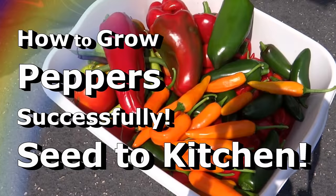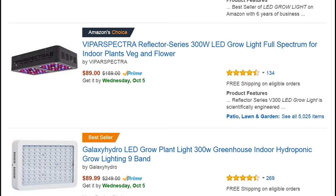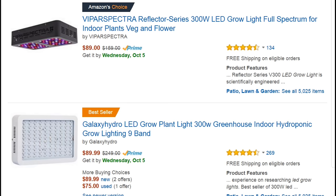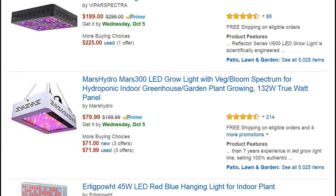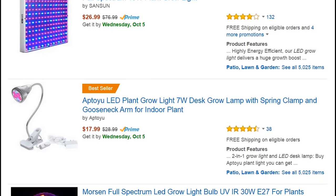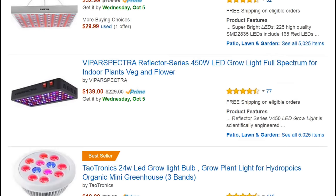I briefly touched on this during my pepper growing video. I'm able to use my garage because I have a little bit of sunlight in there, but for those of you who might not have a garage or a small room with light, you can also buy supplemental artificial light. I recommend LED grow lights — they come in all different price ranges, and I hope to be reviewing one over the next year.